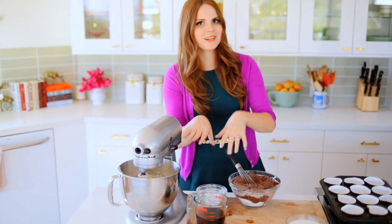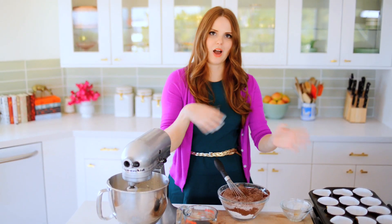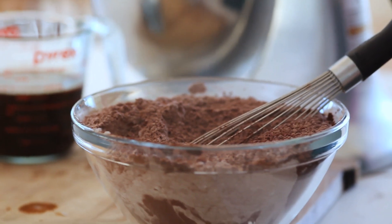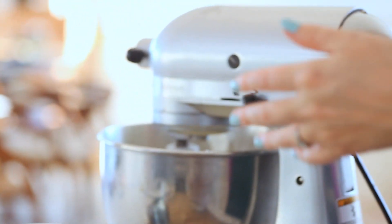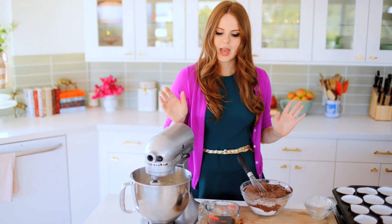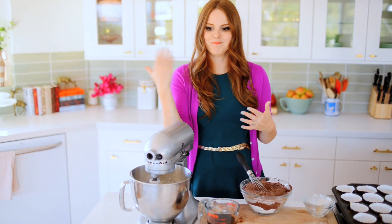Now it comes to adding my wet and dry ingredients. The reason you're supposed to do this a little bit at a time — alternating dry, wet, dry, wet — is because you do not want to overwhelm the batter. If I took all my dry ingredients and popped them in right now, it would take a very long time to fully integrate, and it'll overwork the flour, so you may end up getting gummy, dense cupcakes, which are just not fun. And if I just poured all the liquid in, it would be soupy and make a really big mess.